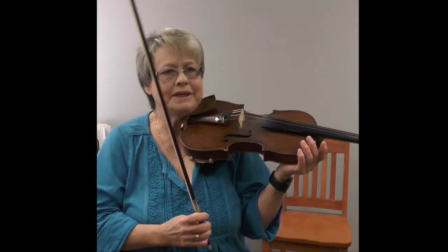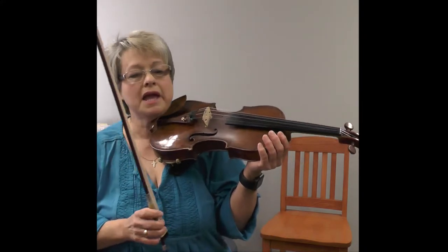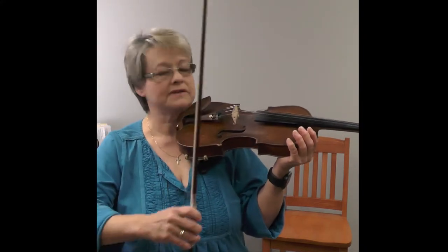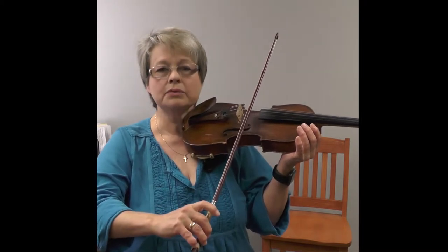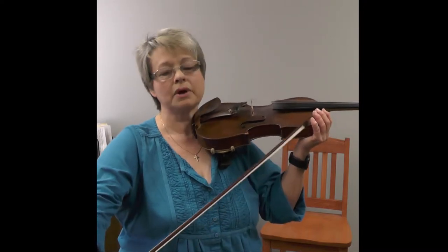It's a whole bow martelé. Now, we would never ever play whole bow martelé, but it helps to teach us to relax. Martelé is going to be an initial nick, and then we have this release happening in the bow, where it would be completely relaxed and let your arm throw.